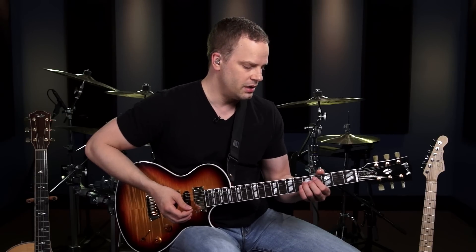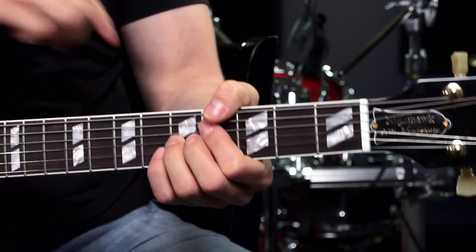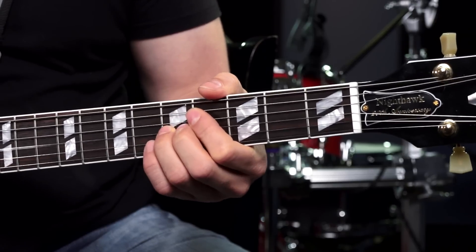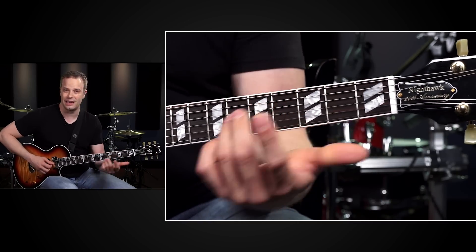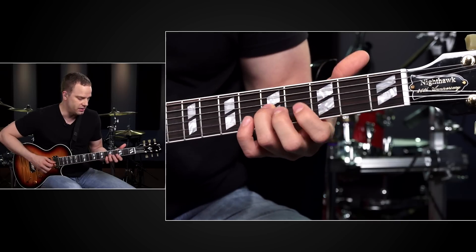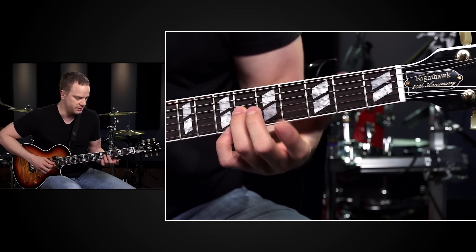As far as the physical technique for the bend, I'm pivoting with my wrist and my forearm is open — you can see my forearm moving. It looks like this motion right here. Do that over and over again until you get used to the physical action of bending, and until you get really good at matching that bent 5th fret up to the same pitch as the 6th fret.